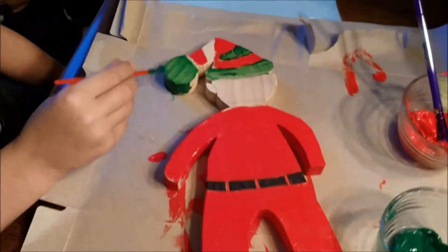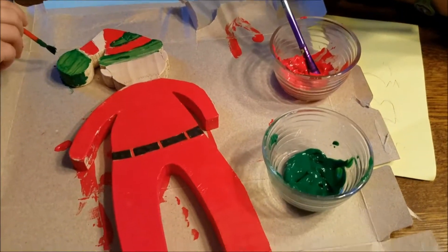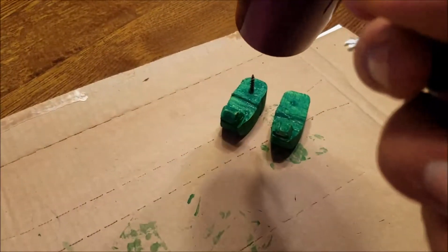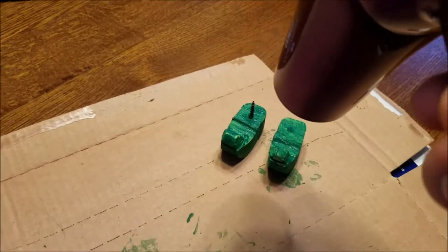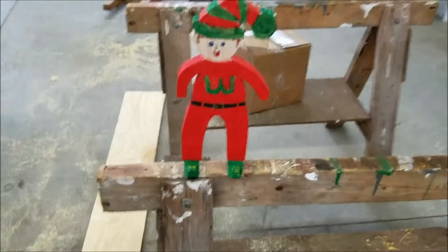Now we're on to the green. Still isn't drying very fast — I hope Christmas doesn't come very fast. We are going to fast forward slightly.